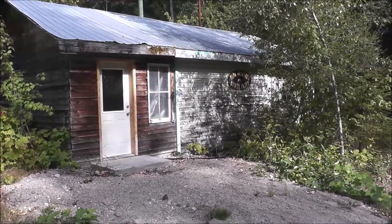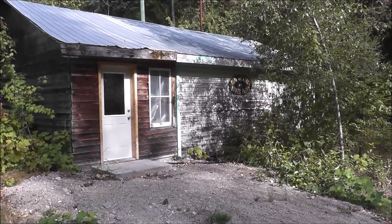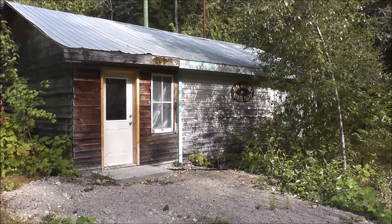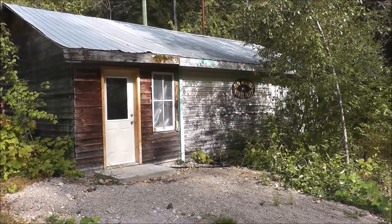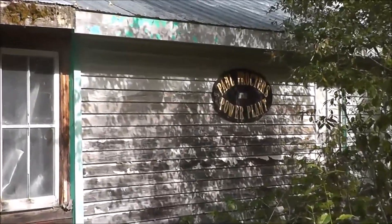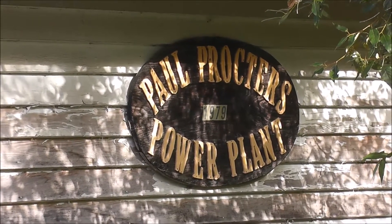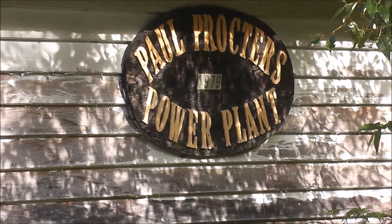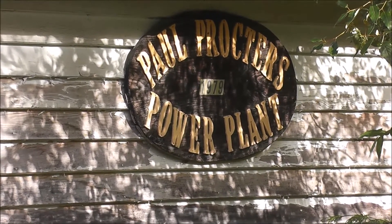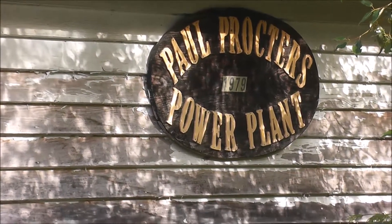This is the power plant as it exists today. It's the last phase of development for the farm here, and I'll be showing you inside — it's actually in operation right now. If we zoom in on that side, it says Paul Proctor's Power Plant, 1979. This must have been when this one was first operated.